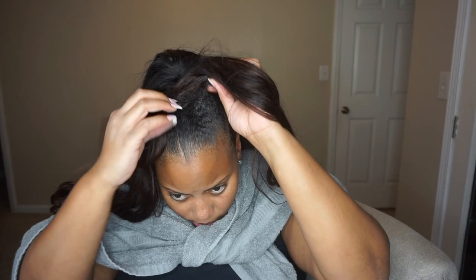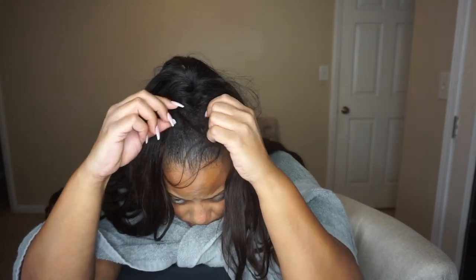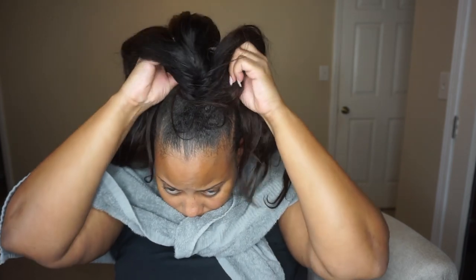I had the half up, half down hairstyle for almost two weeks and it was just starting to get a little played out and a little crusty, so it was time for me to take it out.